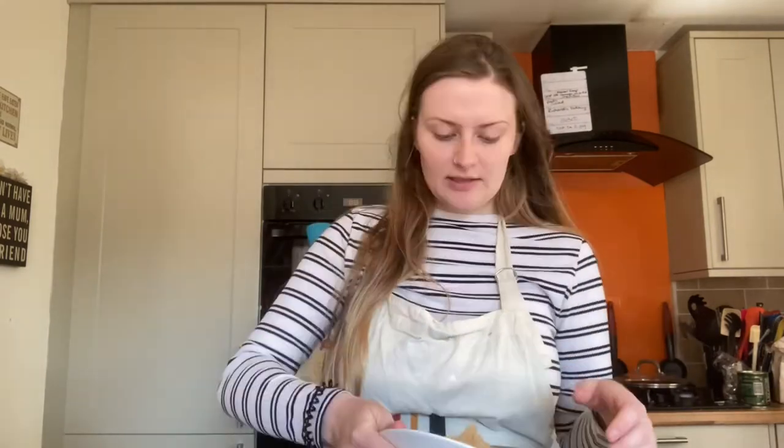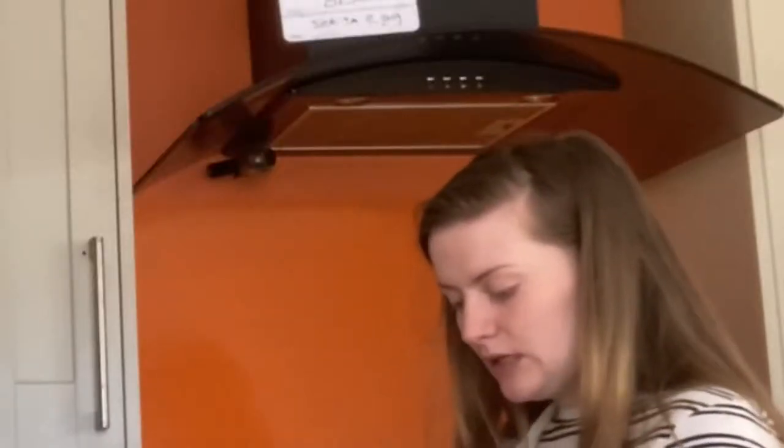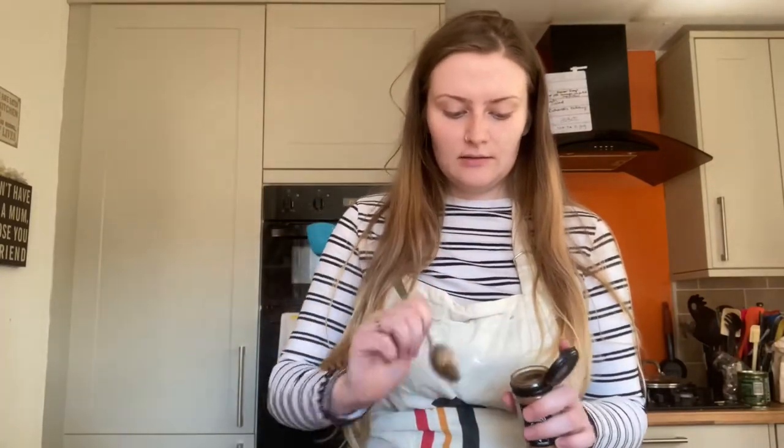In our big bowl — which is already the star of the show — 300 grams of self-raising flour. Our sugar: this looks like a lot because I've doubled it, so this is about 200 grams normally. We're going to put in about three teaspoons of mixed spice, and we'll also need about three teaspoons of baking powder.